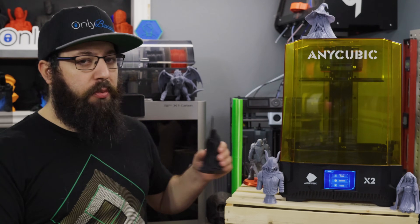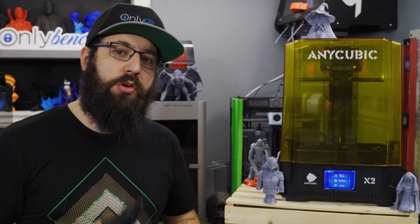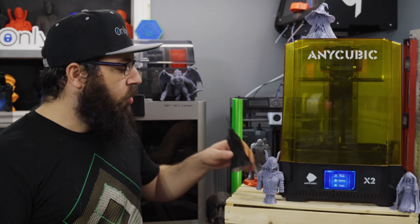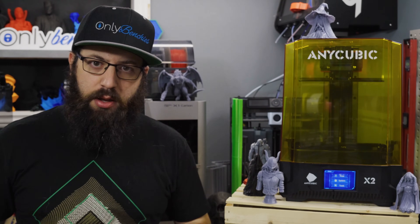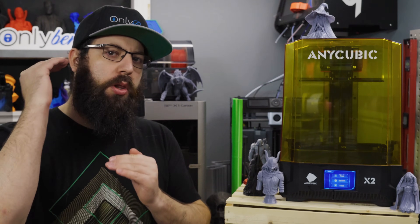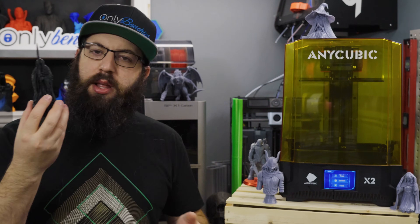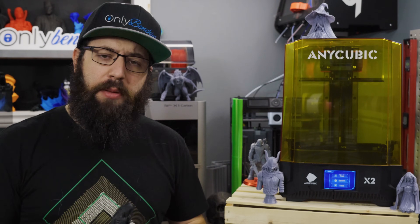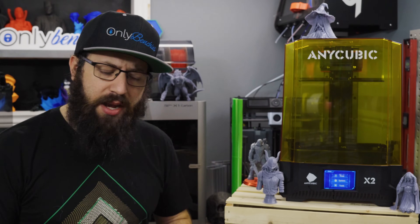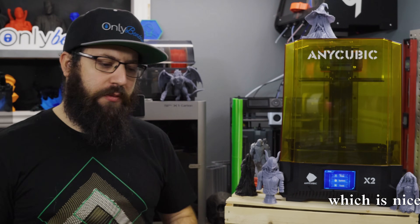Traditionally, if you want to print one object on a filament-based machine and it takes an hour, if you want to print two of them it's going to take two hours. With a resin-based 3D printer, your print time is really dictated by your total height, not by your XY dimensions. So if you want to print one it's one hour. If you want to print ten — as long as they all fit on the bed and they all have the same max Z height — it's still going to take one hour. So resin has that going for it.